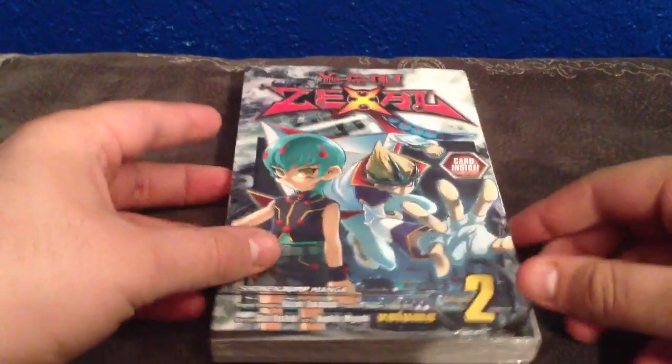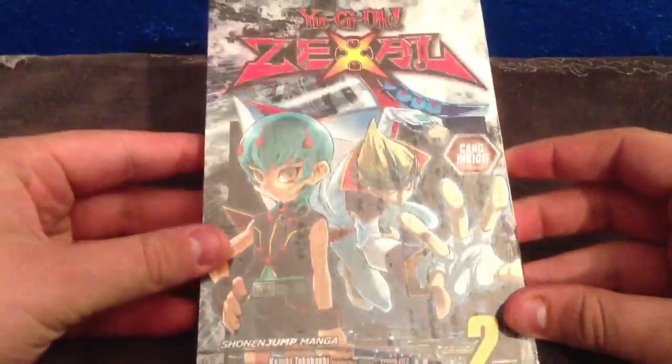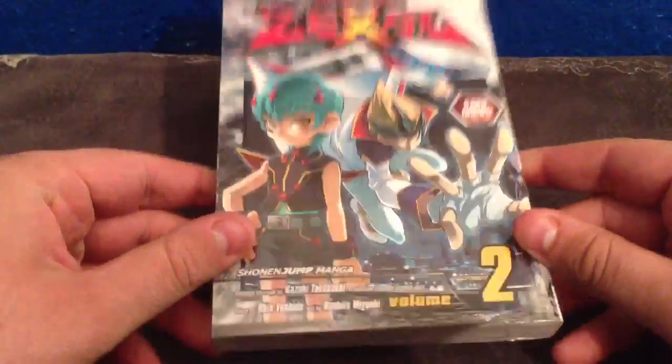What's up, YouTube? It's Kiko here with an opening for you guys today. A lot of people have been asking me if I was going to open this manga, and I was able to pick one up today.